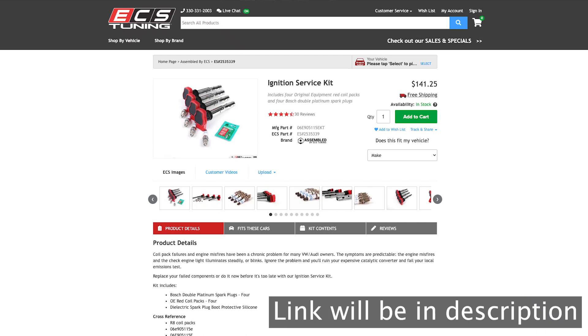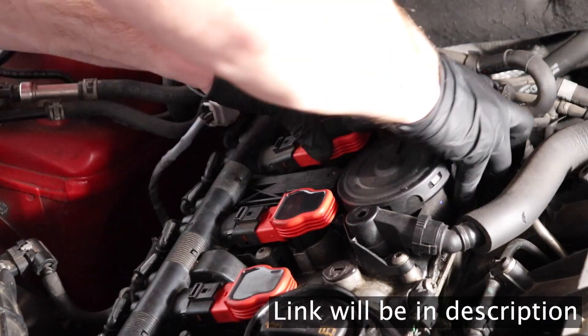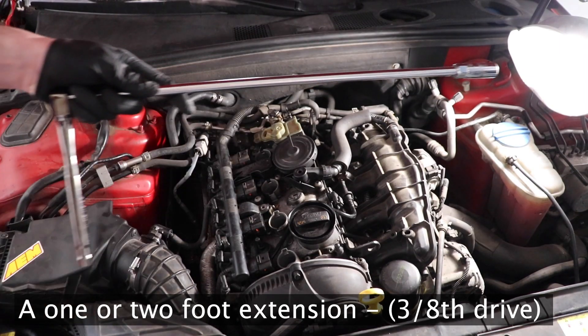Hey guys, today we are going to be looking at an ignition service kit for all Audi B8 series. For this job you will need a magnetic socket, as well as a foot-long extension attached to a socket wrench.